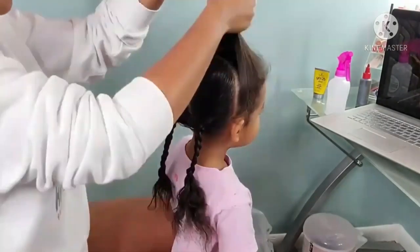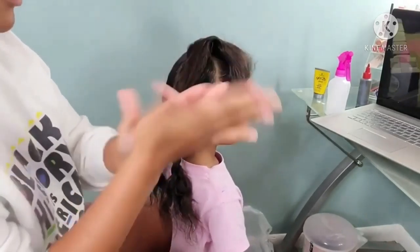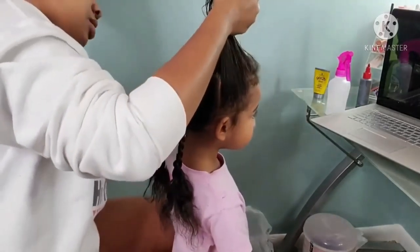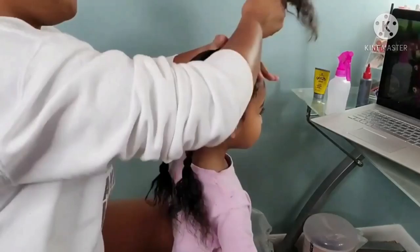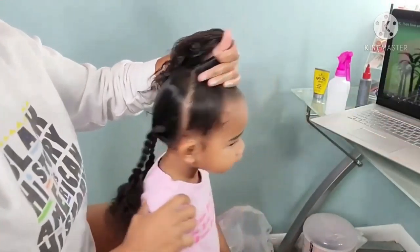Of course I have to give y'all a story while you're watching me do Boo's hair. If you have not been following us on Instagram — if you're new to my little trio of girls — Boo is the youngest of the Pom-Pom Sisters and she is definitely the most savage. She just gives zero when it comes to anything and everything.